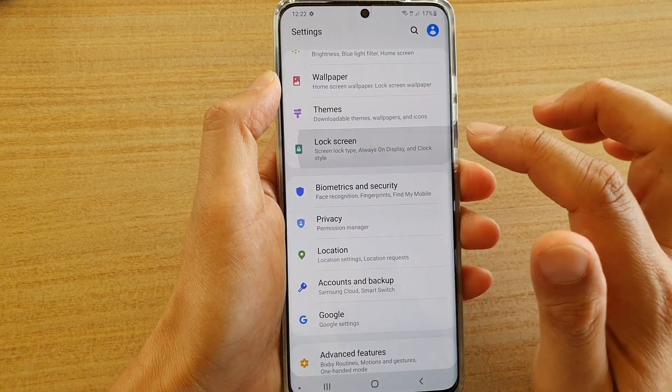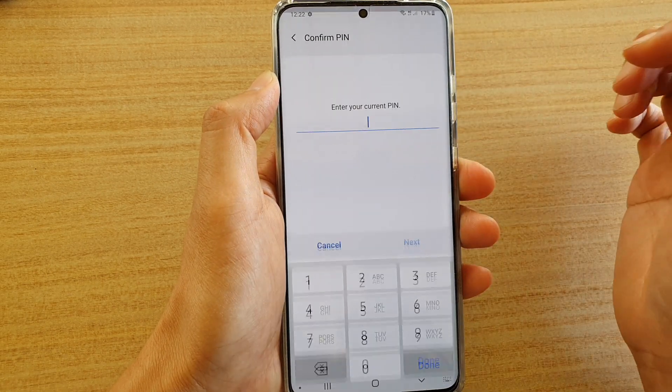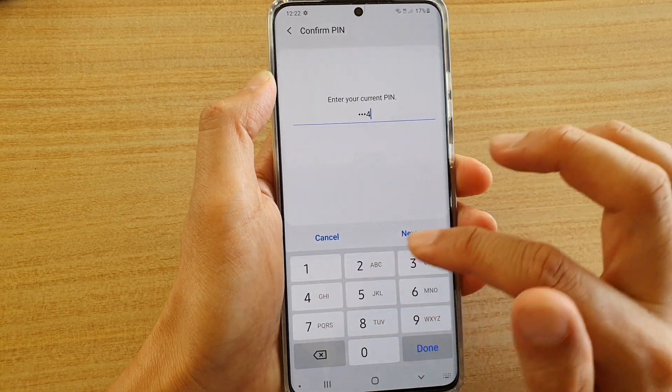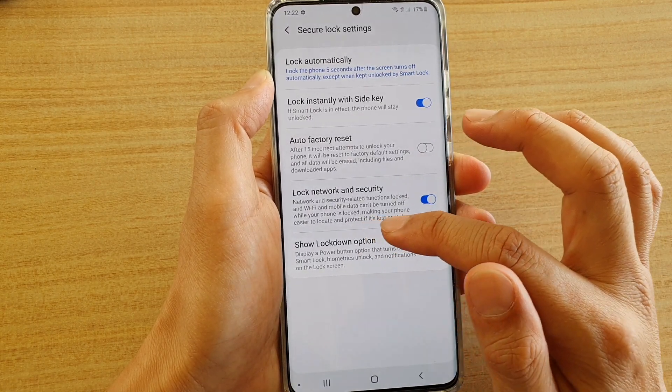Next, tap on lock screen and then scroll down and tap on secure lock settings. You will need to enter your PIN or password and tap on next. Then tap on show lockdown option.